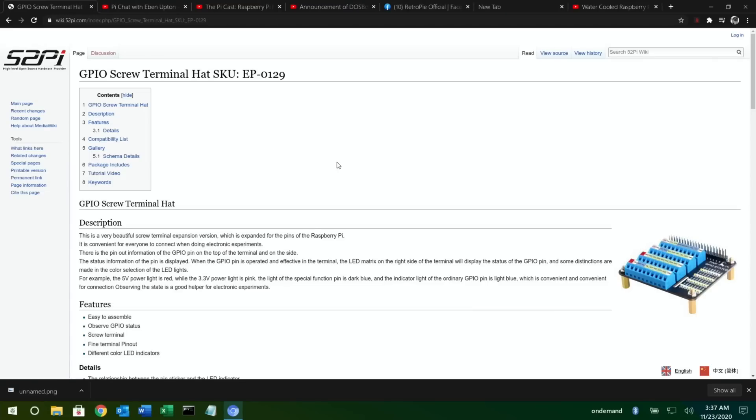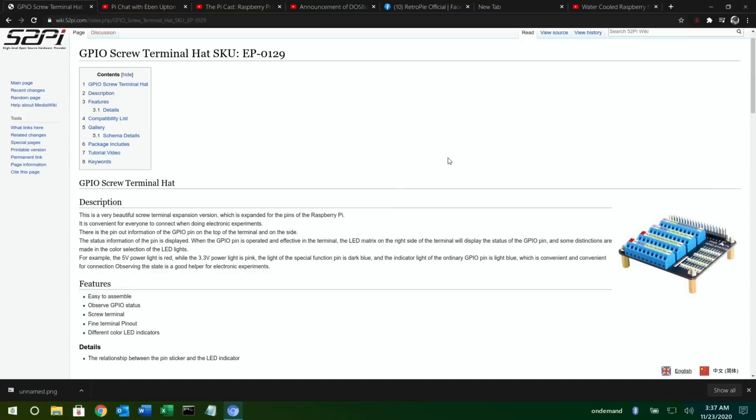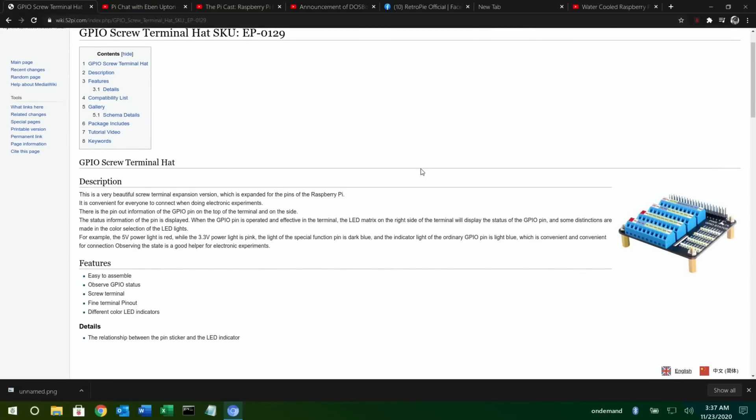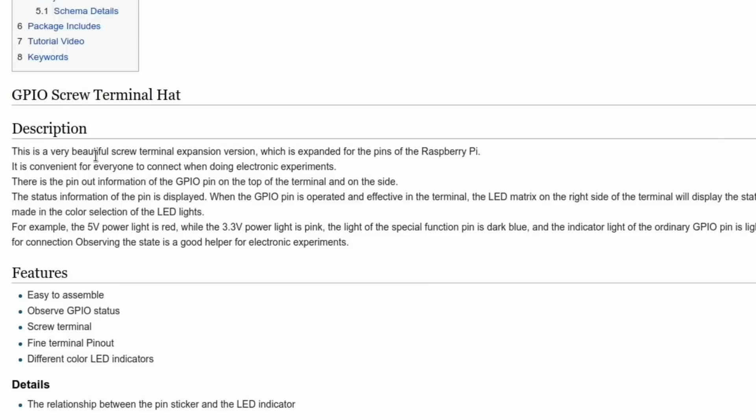Next up is something I was offered from 52pi but I declined, because I don't really do a lot of maker stuff and I didn't know how I'd make a good video out of it — it's just not my thing. I prefer covering games and software. Some maker things I'll look at, but I don't do much with GPIO pins. It's a GPIO riser — a very beautiful screw terminal expansion board expanded for the pins of the Raspberry Pi, convenient for electronic experiments.